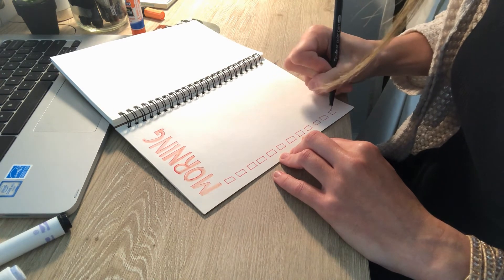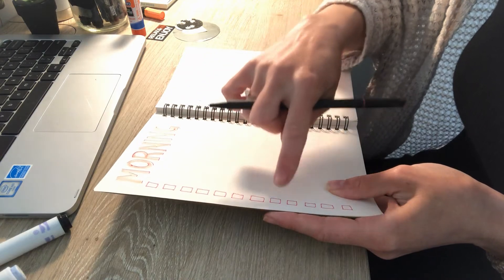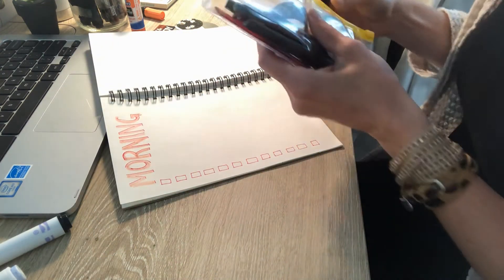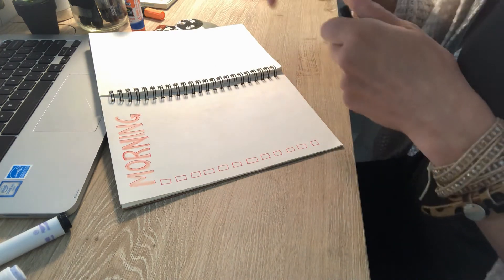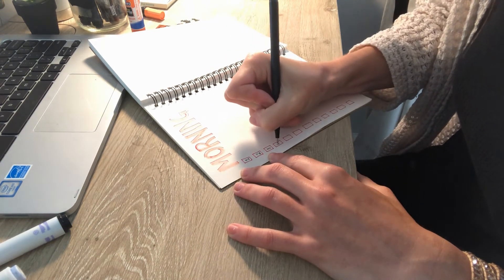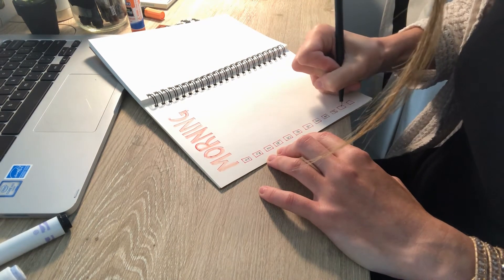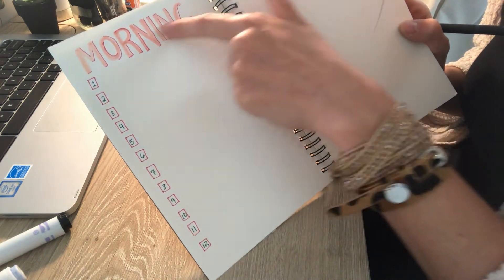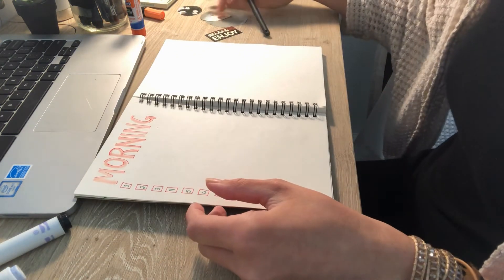It's okay if the boxes are different sizes — I'm not a perfectionist. I created twelve boxes going down the side of my page. Then I'm going to grab a different pen to write my numbers inside, so I can keep track of all the things I'm doing in the morning: one, two, three, four, five, six, seven, eight, nine, ten, eleven, twelve.